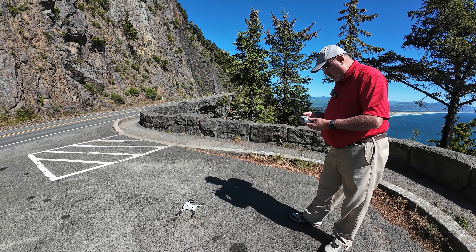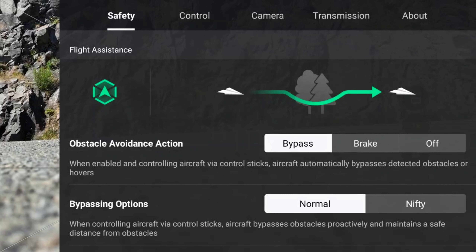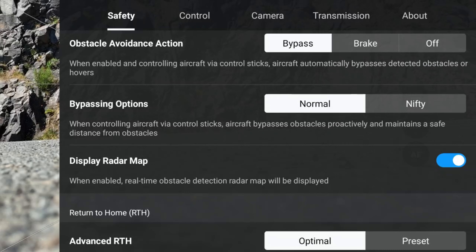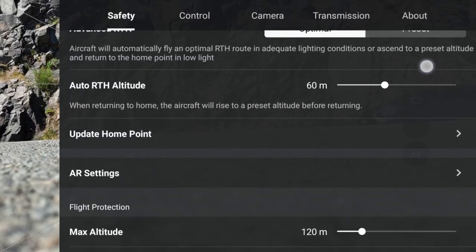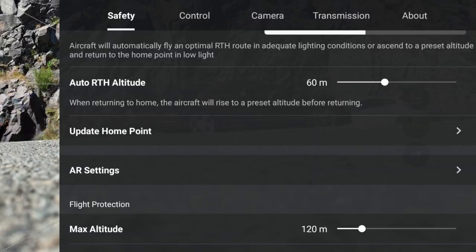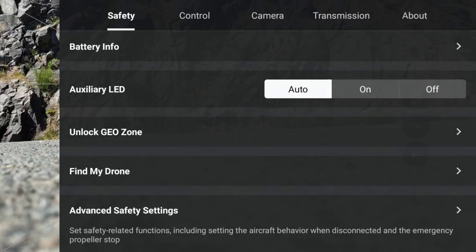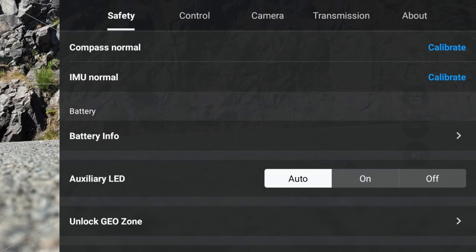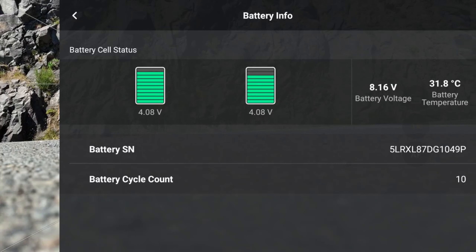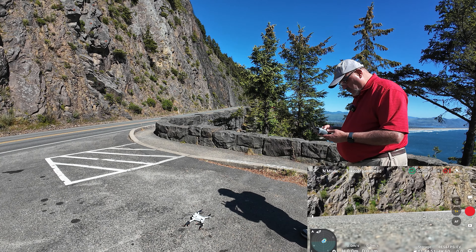I've got a screen recorder started and the drone is getting ready to take off. Let's take a look at the safety menu as we always do. Everything's looking good — bypass, normal. I do not need return to home set that high; I'm going to put it back down to about 35 meters. We can take a quick look at the battery — it's fine as expected. We're going to shoot in 4K, 60 frames per second.